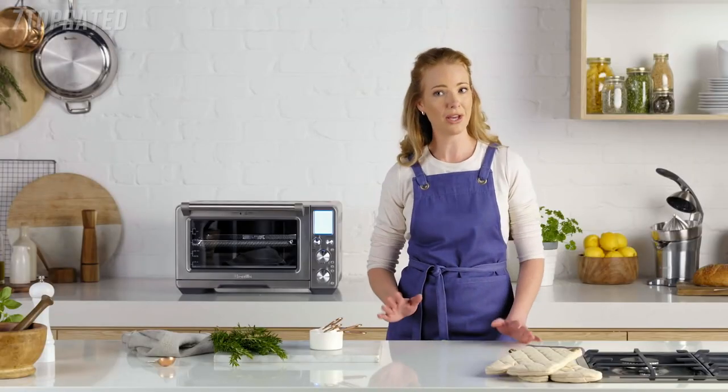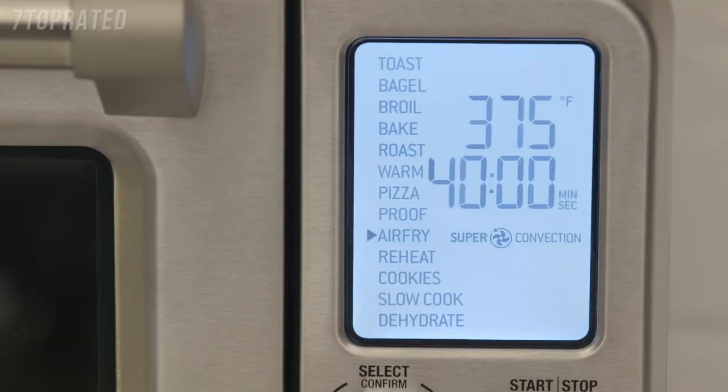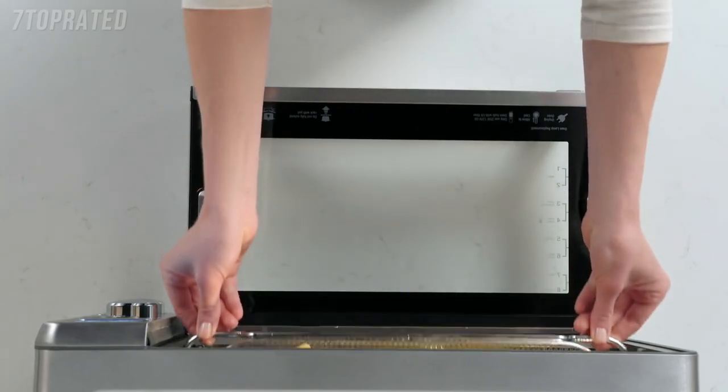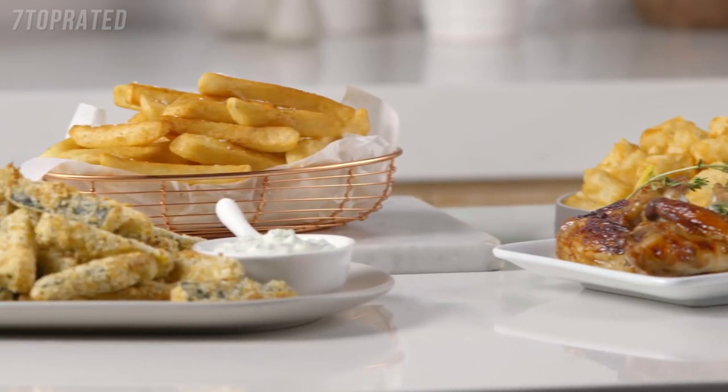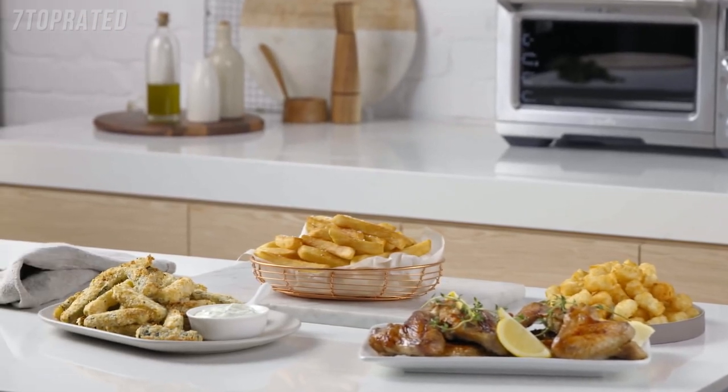For those of you who love healthier, guilt free cooking, you can now air fry. High heat and super convection maximizes airflow for fast and crispy food. Select the air fry setting, pop the fries in the air fry basket and place in the smart oven. Crunchy, moreish, healthier air fried french fries and other family favourites are only minutes away.